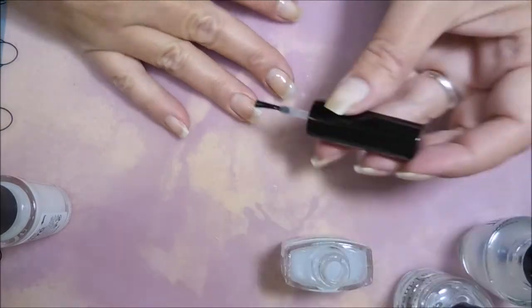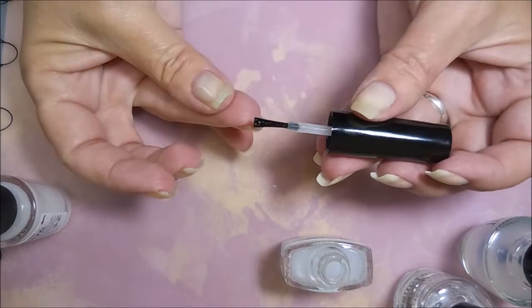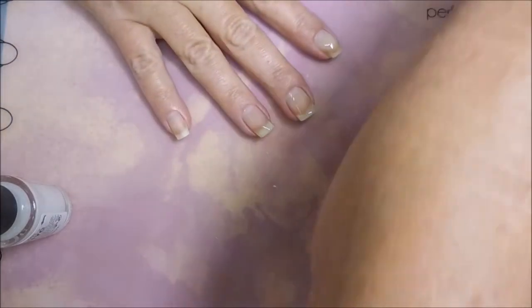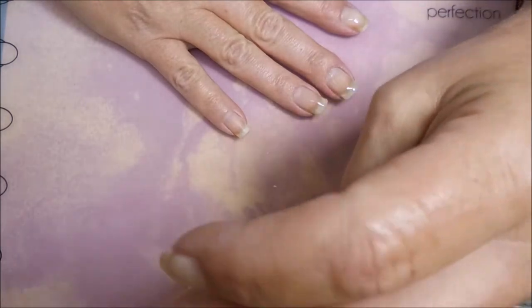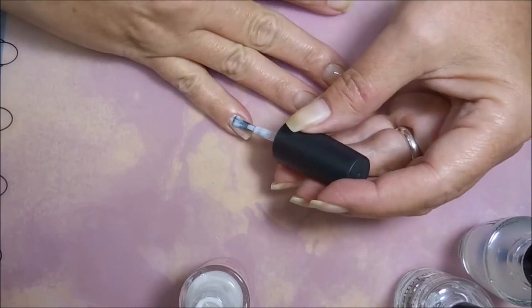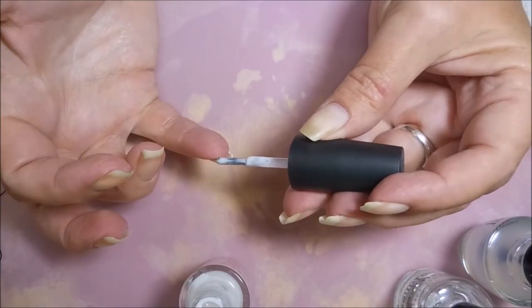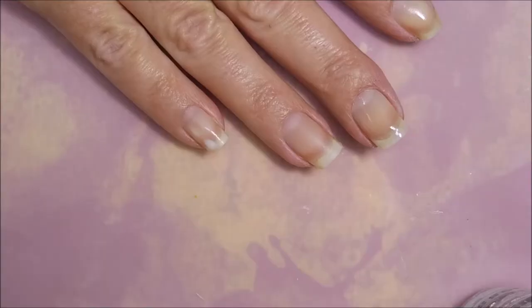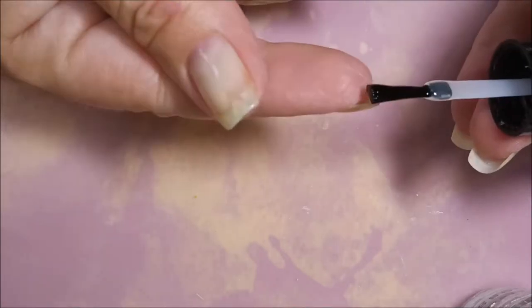For this test I'm probably going to do two coats of each one on all of my nails, just to give it a fair shake. And this is the NYC — I can't remember the exact name, but it's kind of a glue-based peel-off base coat and I think I just got this one at my local Walmart. The other three you do have to buy online, so that is a difference between the four right off the bat.